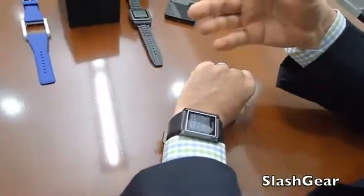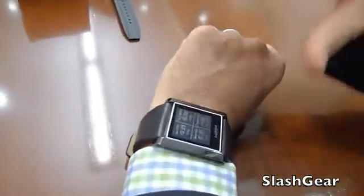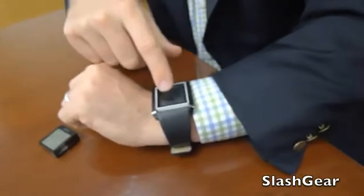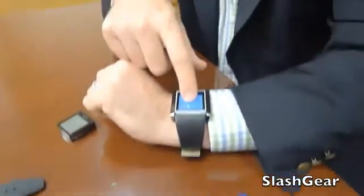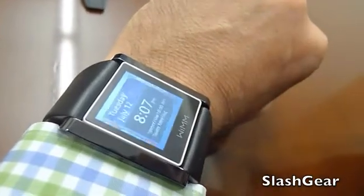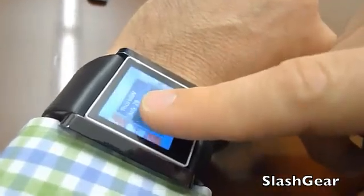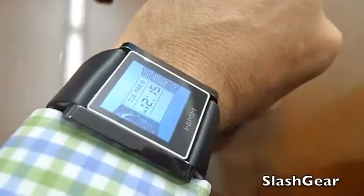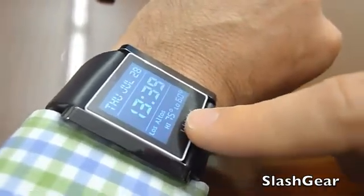In addition to picking any kind of holder you like — whether it's a wristband, pendant, or belt clip — you can customize the user interface. Here you see a watch face that has four different time zones on it, and you get to choose. By holding it you can choose between many different watch faces, and developers can create different watch faces for users to pick. For example, here's one that brings in my local weather.